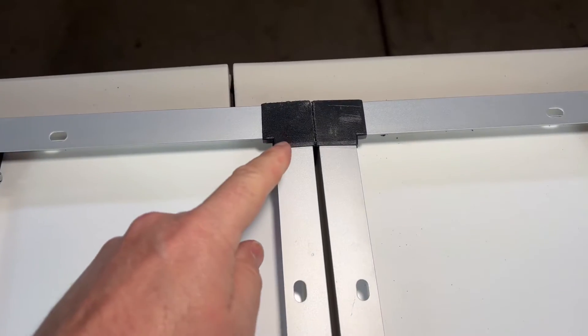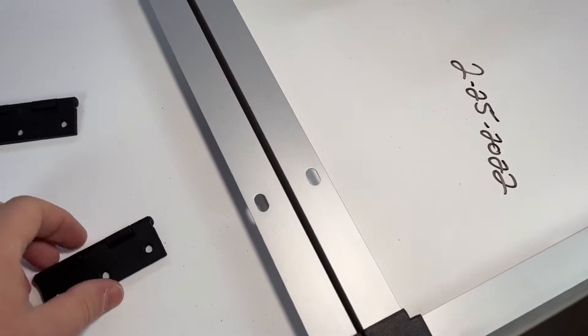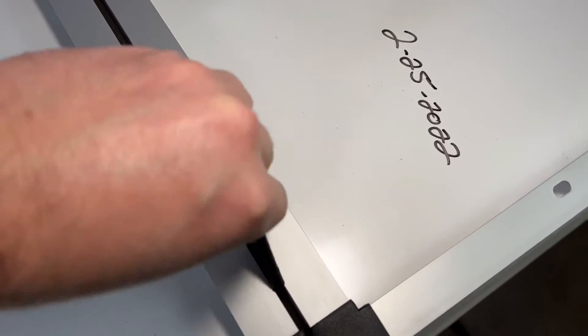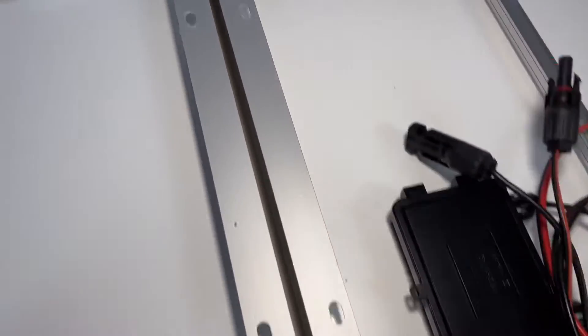We want to line up our solar panels and make sure they are square all the way down. Then we need to create a gap, and we're going to use the hinges to create that gap. I've done this a couple of times — it makes a nice gap on both sides and makes measuring easy. Just put the hinge in between both panels and clamp down on it like so.